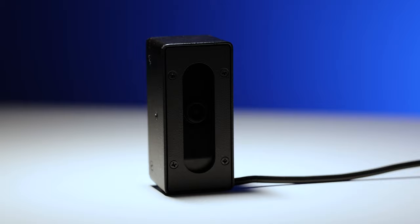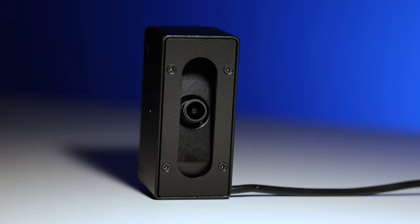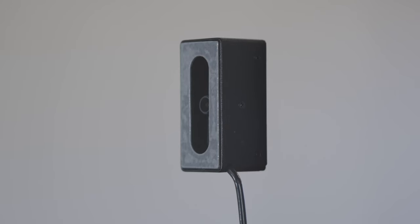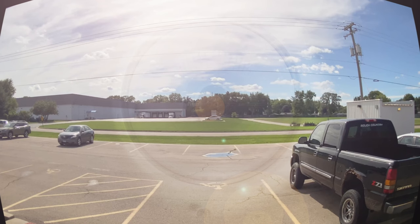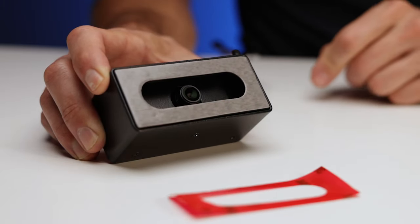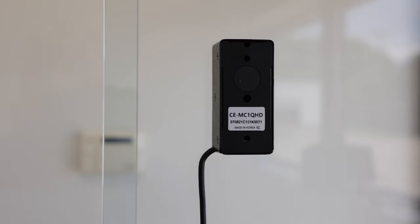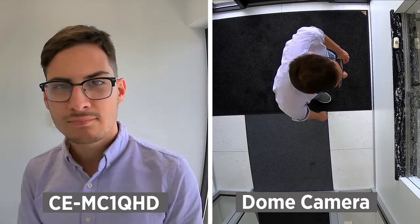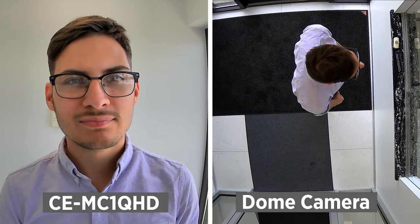Now let's take a look at a few examples of the many different applications for the Multicam. Because the Multicam has a flat front, it can do something that typical CCTV cameras cannot — mount directly to glass. Trying to do this with a conventional camera will often result in the reflection of the camera in the image. But since the Multicam mounts directly to the glass with the included double-sided tape, there's no reflection issues. When the Multicam is installed at eye level, it's capable of getting an unobstructed facial identification shot, when compared to that of traditional CCTV cameras.